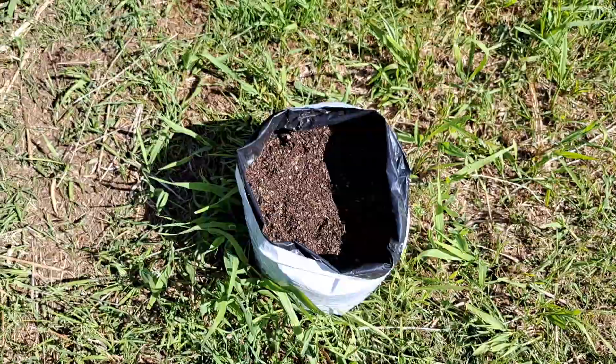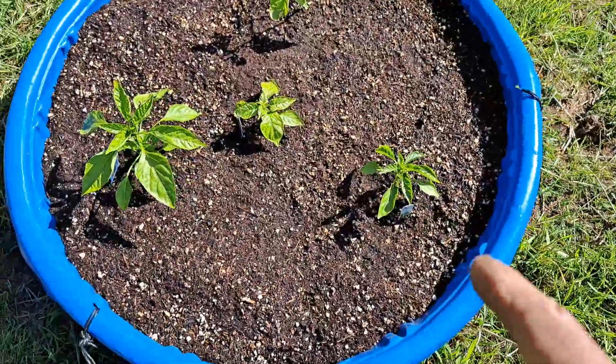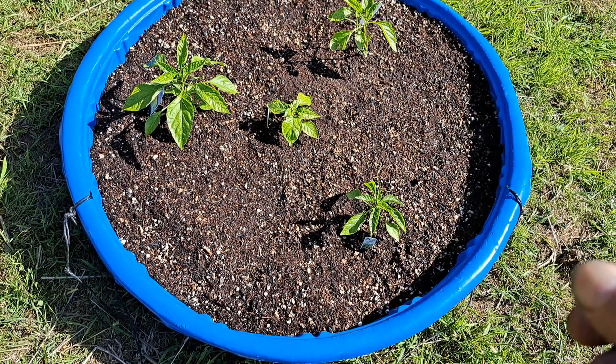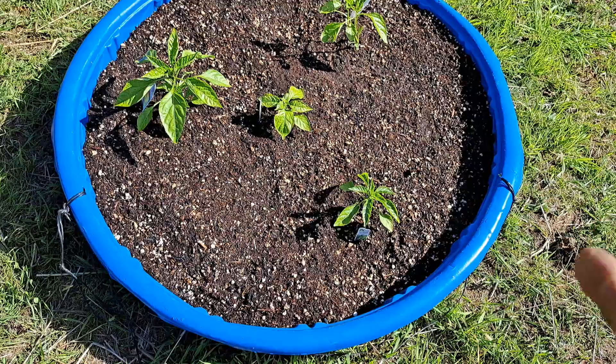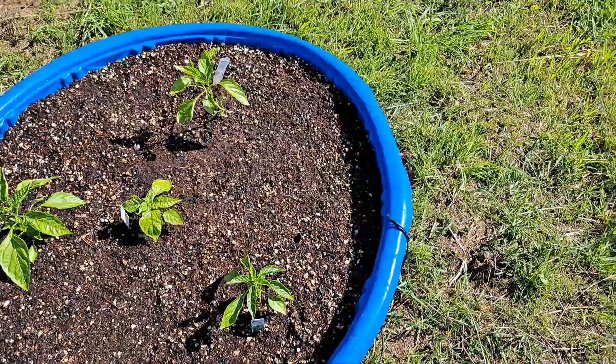Right here I planted some cucumbers, and here I planted more cucumbers. In here with the peppers I planted several more peppers. I put bell peppers and habaneros by seed, and we'll see how many of them come up.